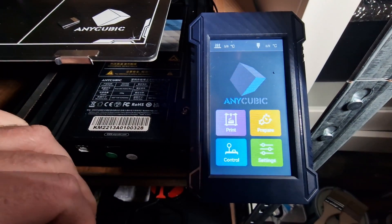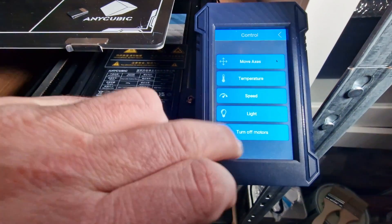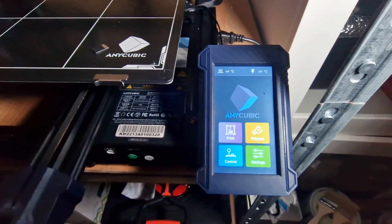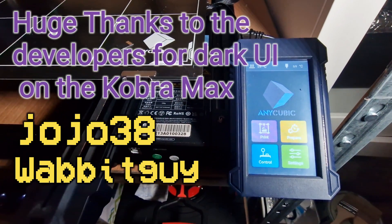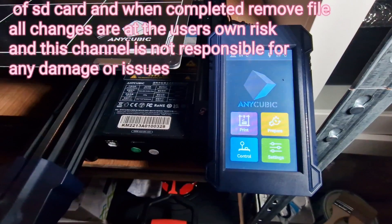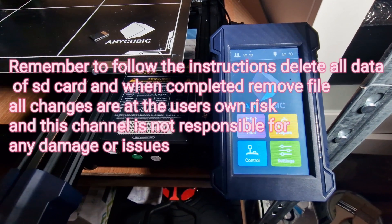It's totally your choice. You can go back to stock if you need to — you can get that off the Cobra Max website. I like it — something different, and it's not so bright. That's Phil from 3DP UK. Follow the instructions in the description — it will send you the link straight to the website where you need to get that, which is GitHub, and you can download from there. Take care everyone, don't forget to like and subscribe. Phil from 3DP UK.